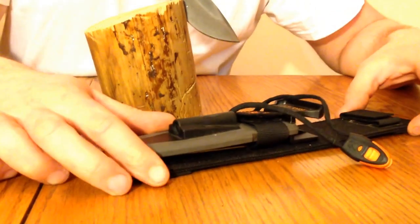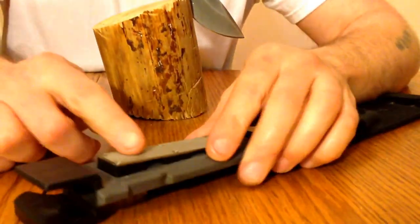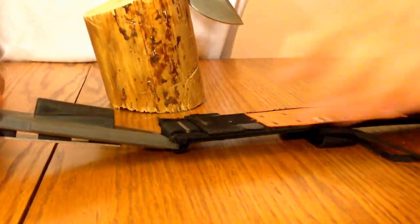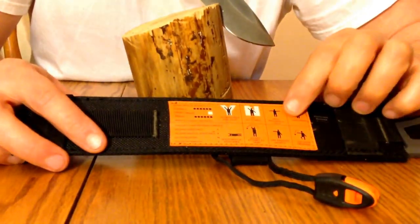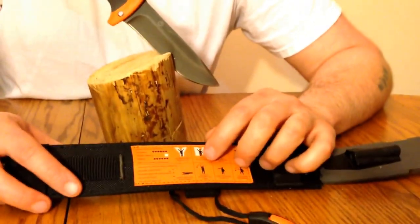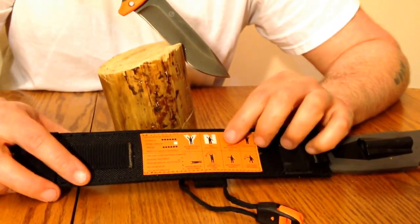It has a nylon sheath. When you open the sheath you have a knife sharpener — a diamond sharpener. On the back side here you have land-to-air rescue instructions. It also came with the Bear Grylls Priorities of Survival Pocket Guide, which I threw in the garbage.